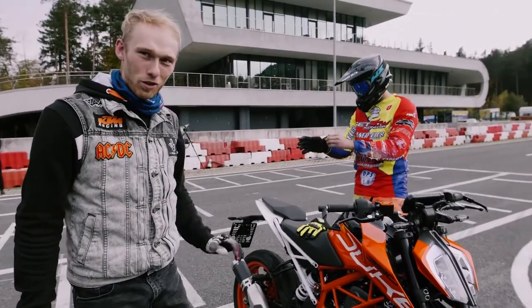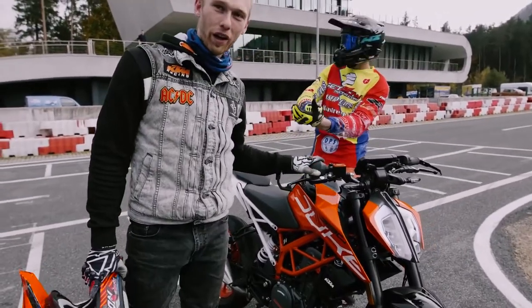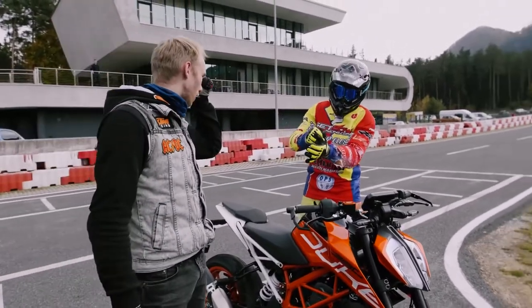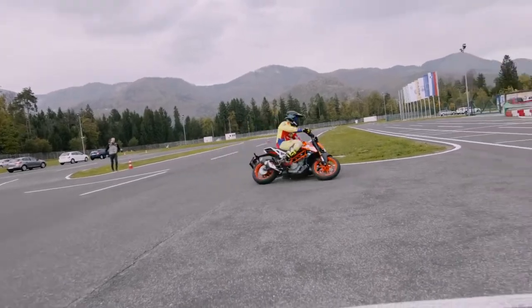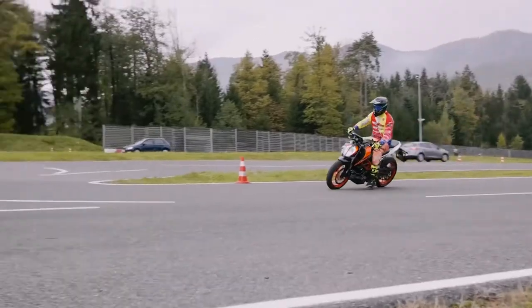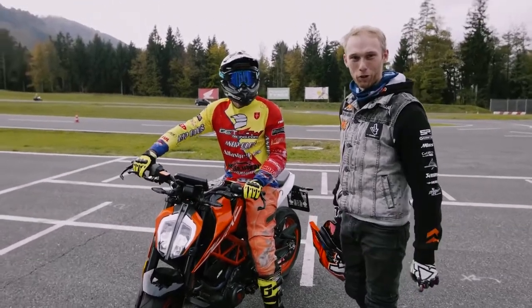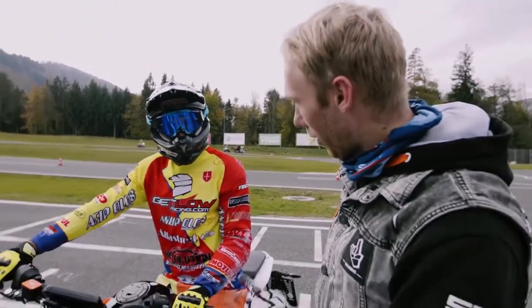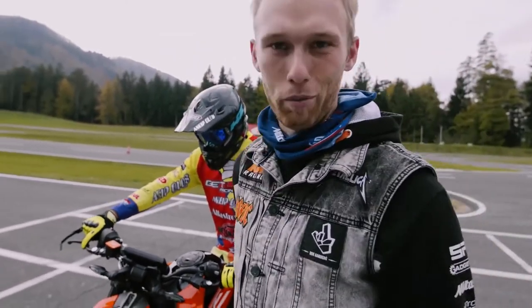We note we should add crash protectors now that Marco is riding. I was being a little careful since I promised KTM not to destroy the bike. Marco's motocross boots aren't ideal for a street bike, but he wants to try more and just needs time to get used to the 390.